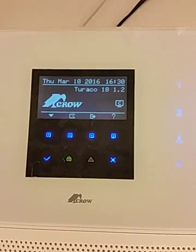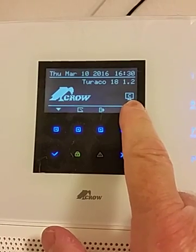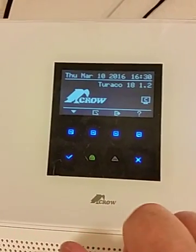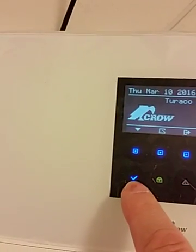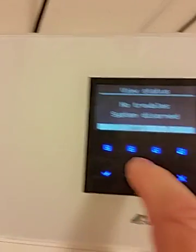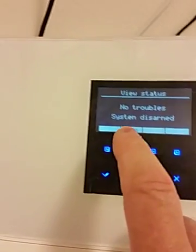As you can see, the panel right now is connected — shown by the C notification on the LCD. If we press the check mark here, we'll see that the system status shows no troubles and the system is disarmed.